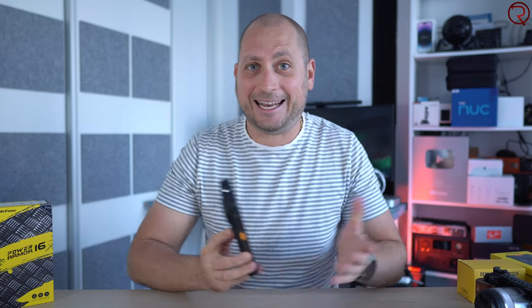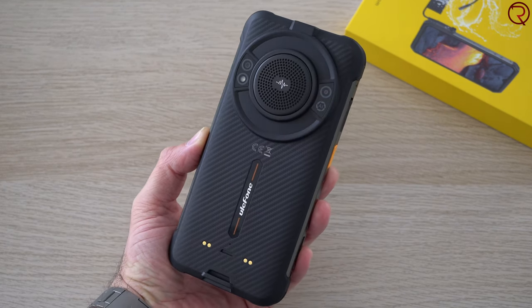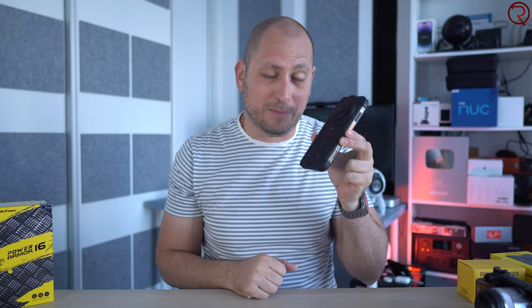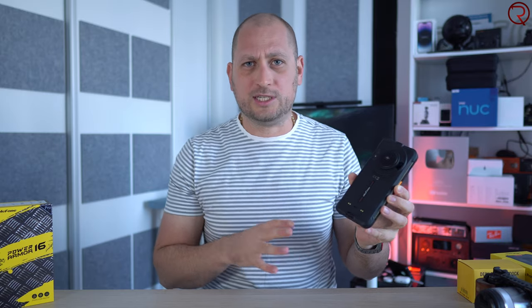Welcome back. Today we're checking out a massive phone called the Ulefone Power Armor 16 Pro. This phone is shockproof and waterproof, but it weighs 405 grams — one of the heaviest phones I've tried. If you're keeping this in your pants it's literally gonna pull them down. Inside we have a 9,600 milliamp hour battery, so at least you won't have to charge this every day.